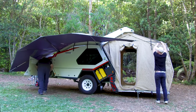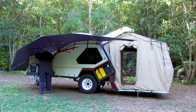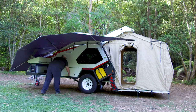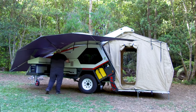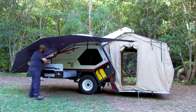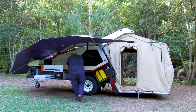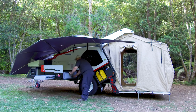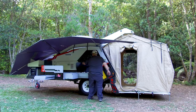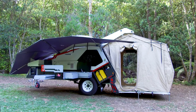Meanwhile we have the fridge sliding out with the pantry and undoing the compression catches reveals our kitchen. The kitchen is an easy single hand operation, slides out into place and the windshield telescopes up. There are drawers in the front and the side of the unit as well as a slide out sink which you see here. And just like that the T-Van is fully set up in 2 minutes and 32 seconds.